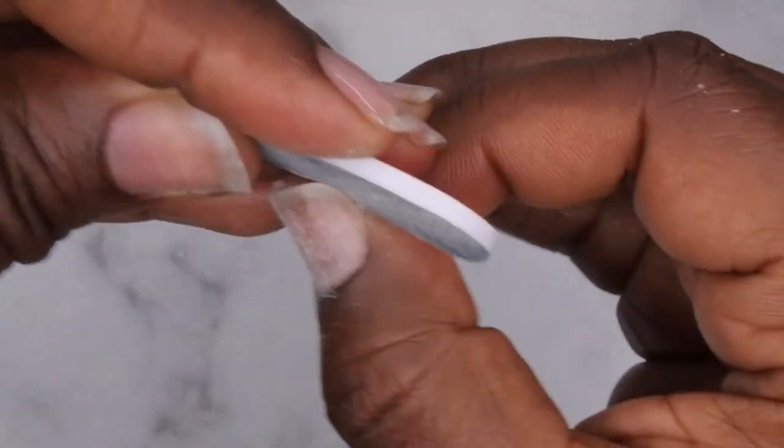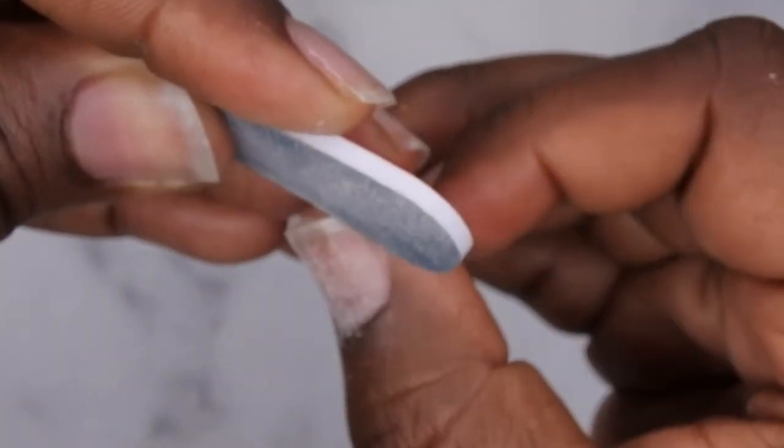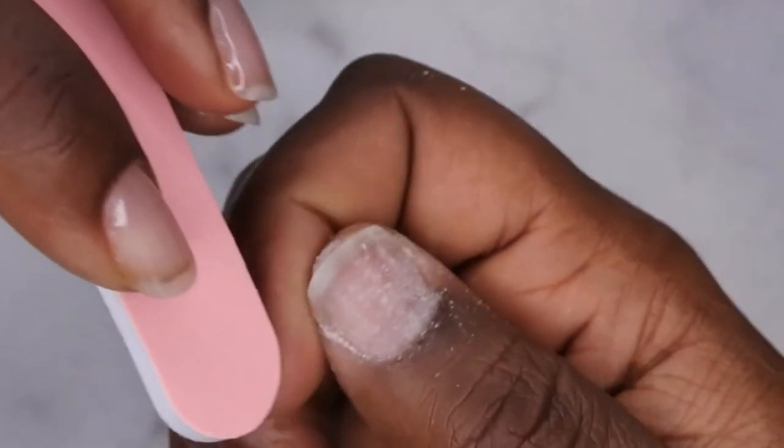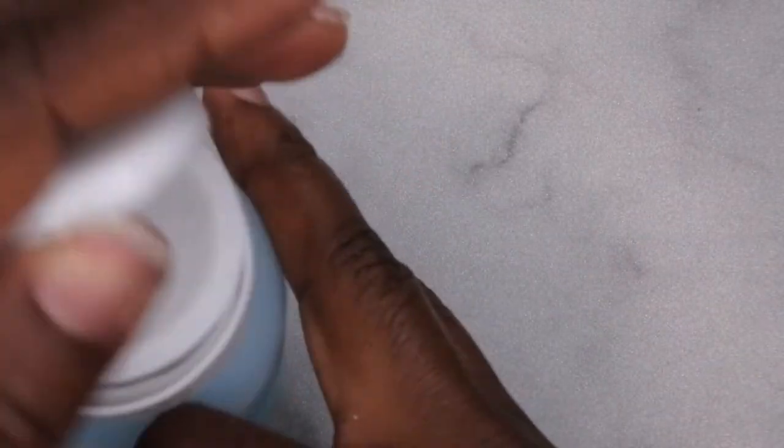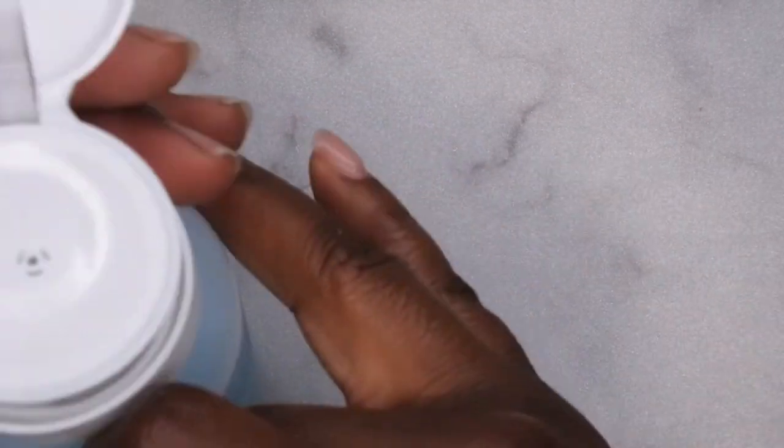I'm also going to bring in the sides of the nail ever so slightly because I'm going in with the almond shape and I don't want any of the nail to be hanging over the side. Next I'm going to go in with a little bit of swipe to dehydrate the nail, but when I did this set I originally went in with the alcohol pad that came with my kit — you'll want to just dehydrate the nail really quick.